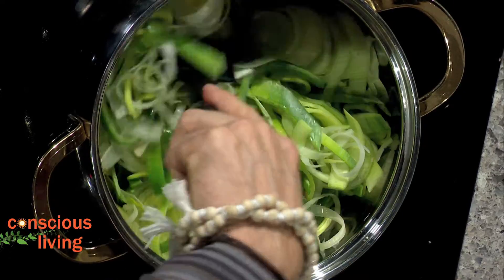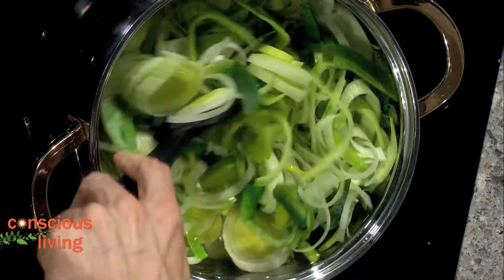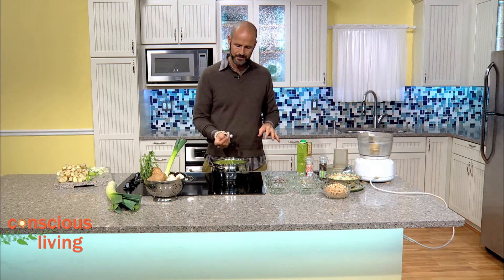This is perfect. And this is great, obviously, for St. Patty's Day. It's going to have a real creamy texture because we're going to introduce something special in the next step. Once this is cooked down about five minutes or so, the leeks are starting to get nice and translucent.